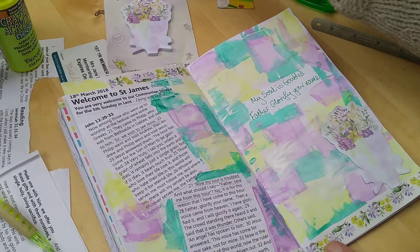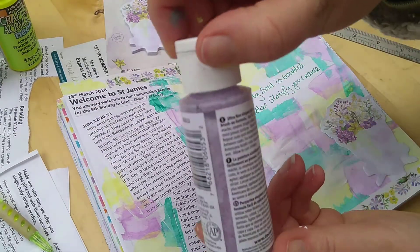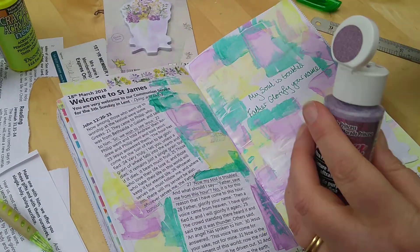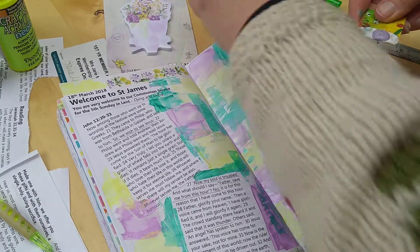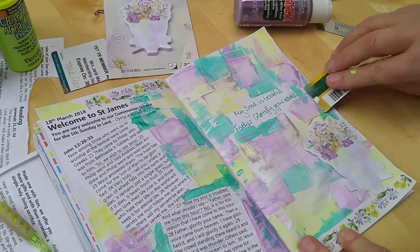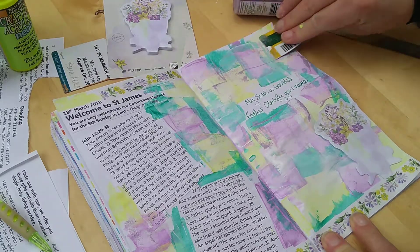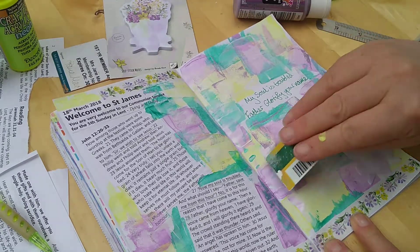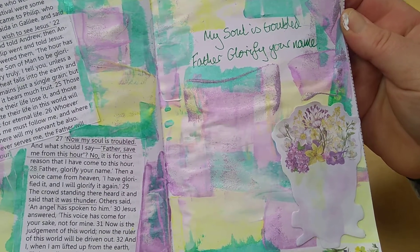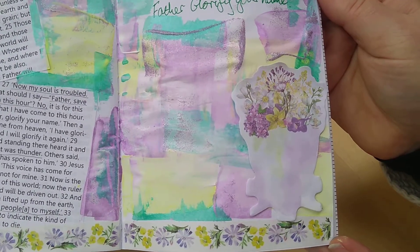Acrylic paint — play with it, have fun, experiment. You can use bright colors; I'm using very muted ones here. I've also got some glitter acrylic that I'm spreading over the top — for me this glitter signifies the light. I'm praying for the light to come through this situation. I'm putting it over the purple areas, and when it's all dry there'll be a nice sparkle to this page with the metallic paint and the glitter — praying for light and saying 'Lord, come into this troubling situation and glorify your name.' Thanks for watching, please subscribe if you haven't already!